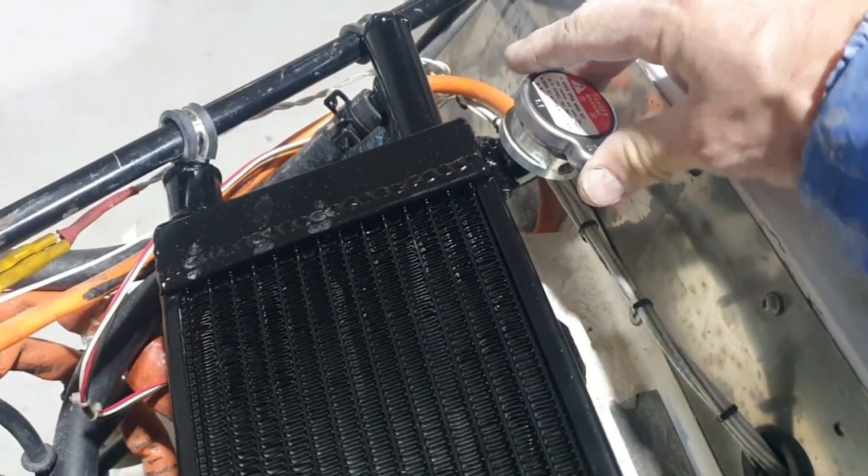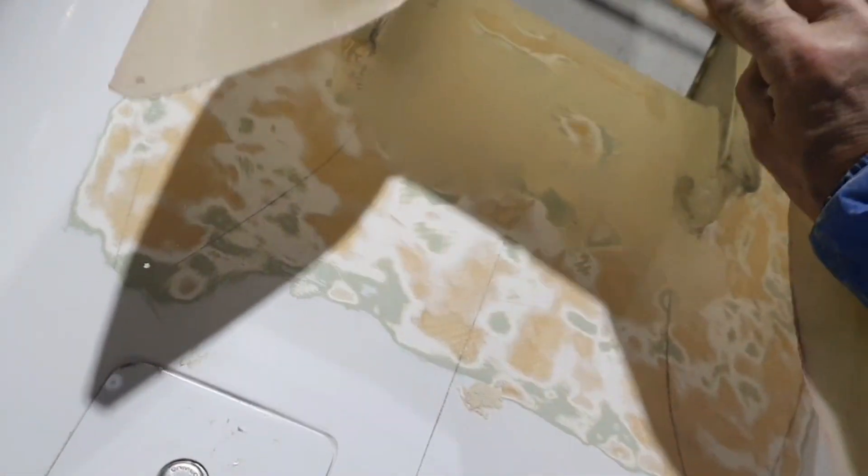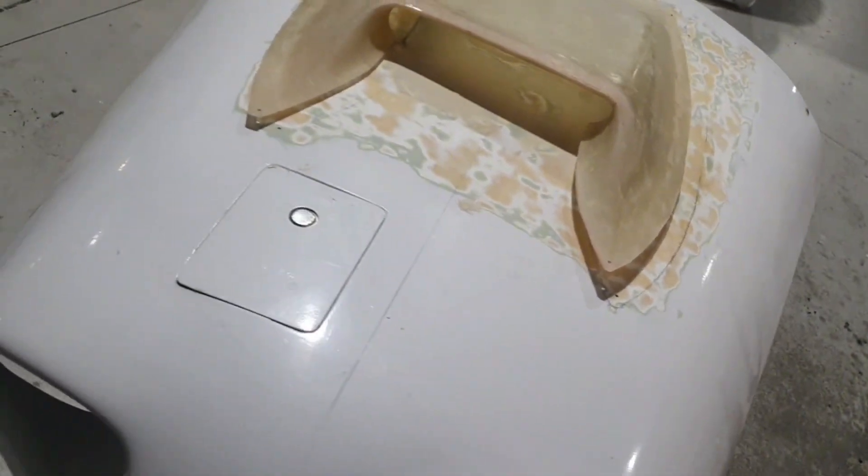I've put the radiator cap up here on an angle, so that'll be perfect under the cowl. Then I'll glue that down, feather the edges, fill it, and repaint the cowl — it'll look really nice.